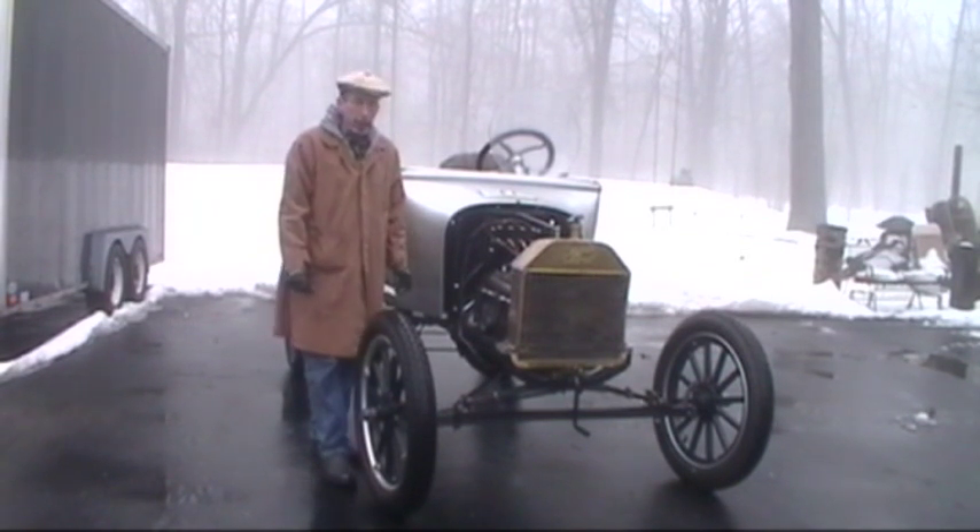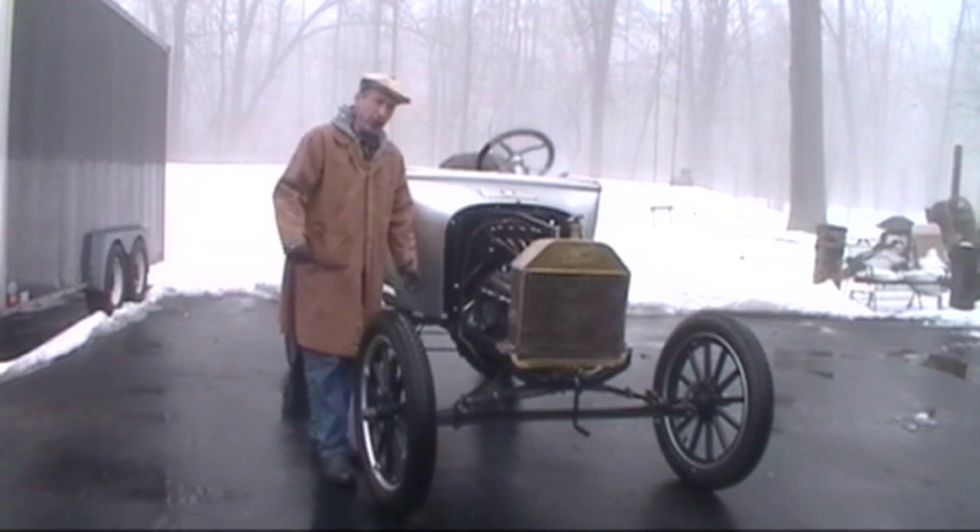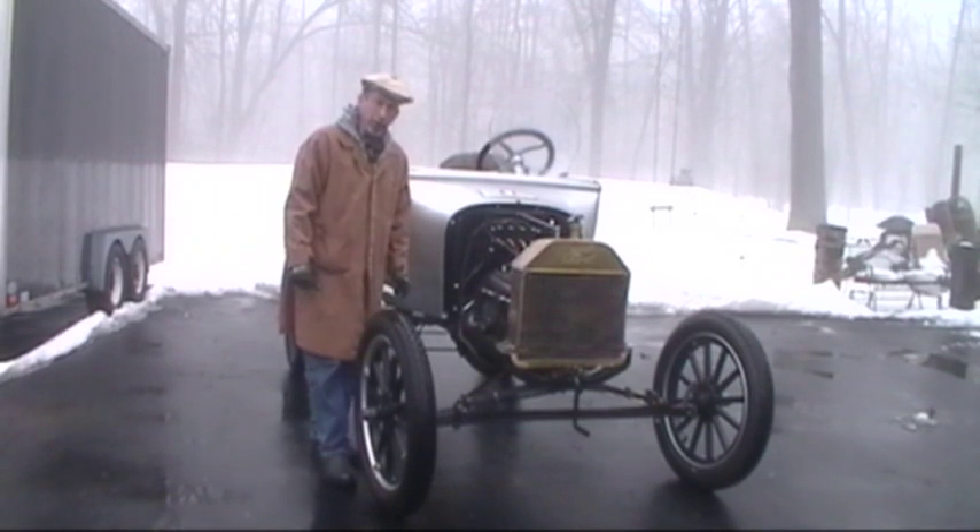It's January 29th in Wisconsin, it's 45 degrees, and the weather is not cooperating with all this fog — so we're not going to take it out on the road today, we're just going to run it up and down the driveway.